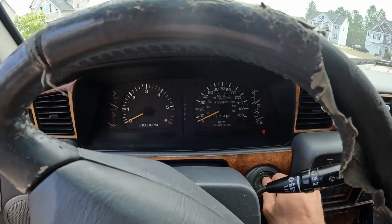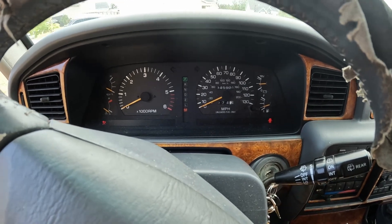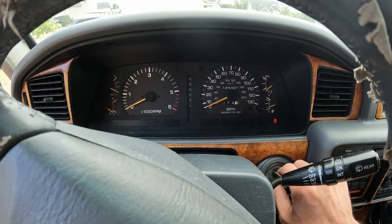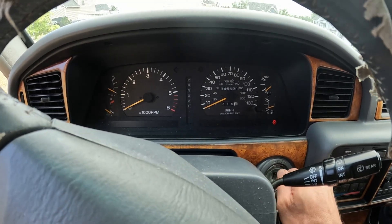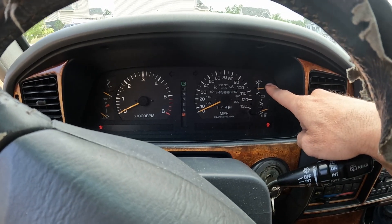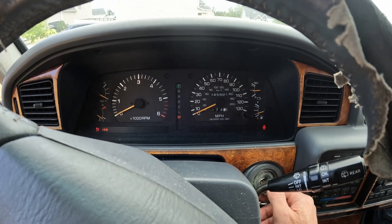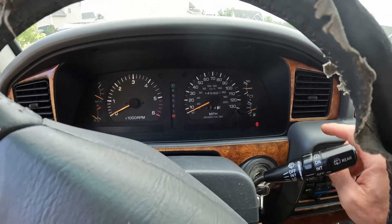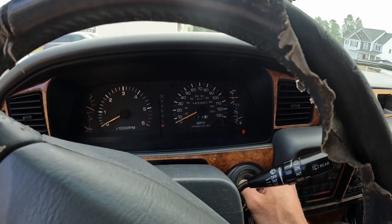I'm going to put the key in and we're going to watch this turn on. We had no check engine light — some of you in the comments guessed that — but what a lot of you missed was the most important thing: if you watch up at that voltmeter, there was no light come on either.